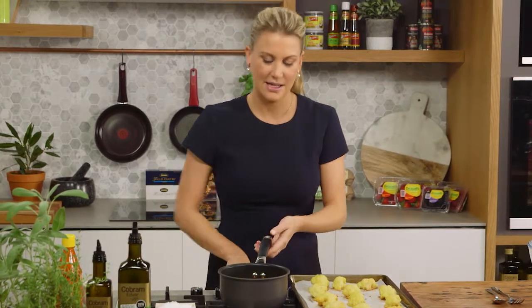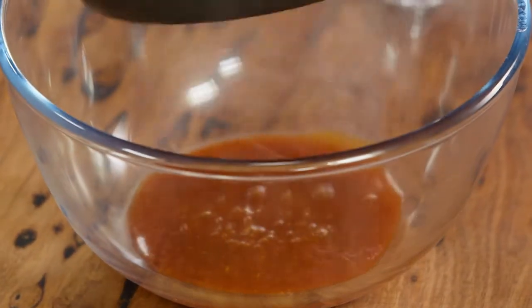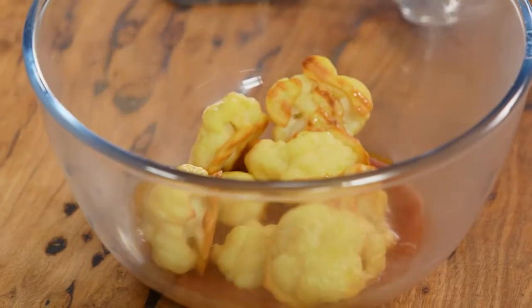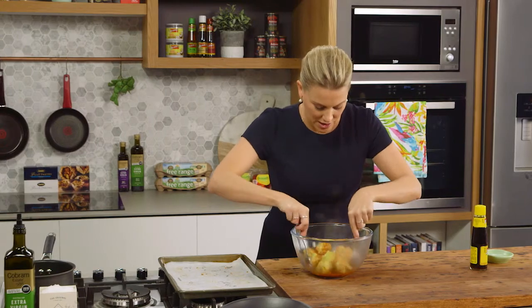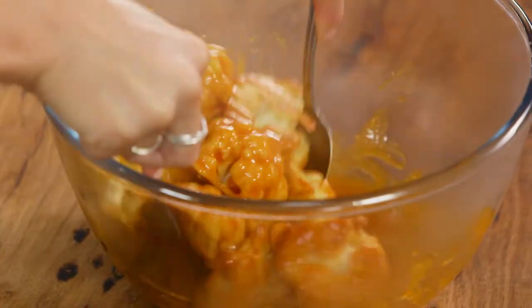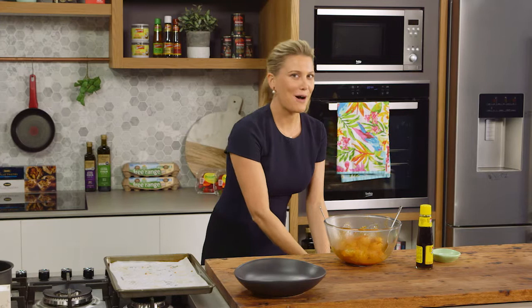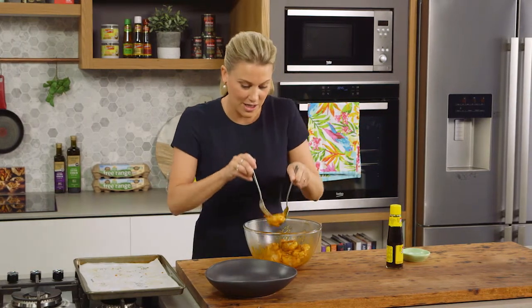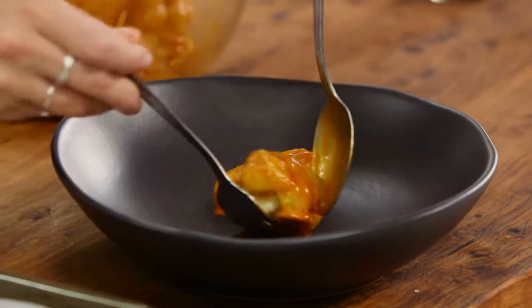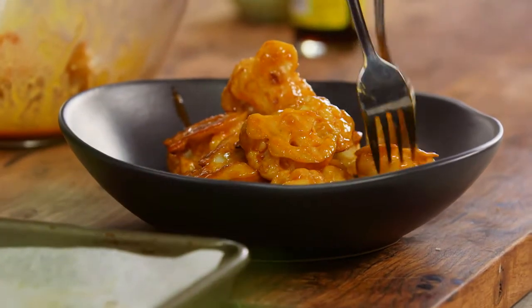I'm going to remove it from the heat and add it to a large bowl. And the cauliflower goes into the sauce. With a fork and spoon I'm just going to toss it so each floret of cauliflower is coated in that red sauce. Looks so good. Now to present it I've just got a bowl — it doesn't need much more. In America they serve buffalo chicken wings with blue cheese ranch sauce, but I think that's a bit much. There's so much flavour going on here with the soy sauce and the chilli, it doesn't need anything else. There you have it. You don't always have to have chicken — vegetarians don't have to miss out. Try this with cauliflower. These are seriously addictive.